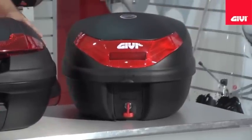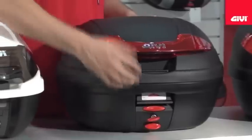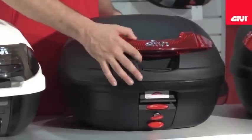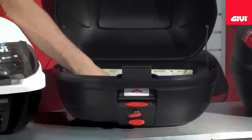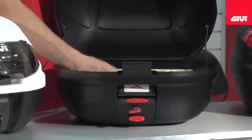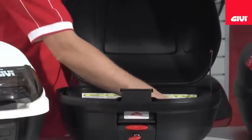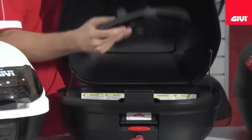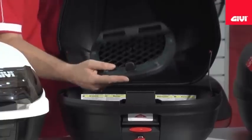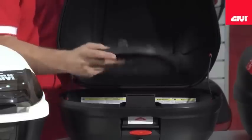The E340, as you see here, features the monolock system, which basically utilizes a patented opening and latching system. Once open inside, we see that with all monolock series cases, you will receive a mounting hardware plate and universal mounting kit. This is basically designed so that you can mount this plate on any flat or tubular flat style luggage rack, making this a very universal series of case.